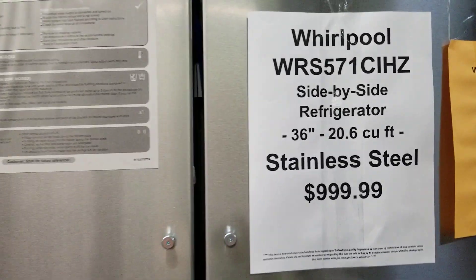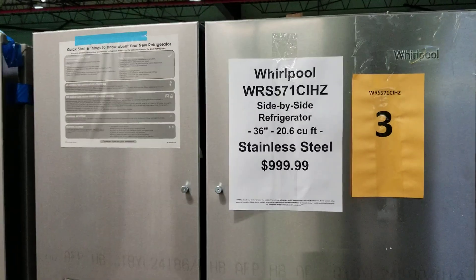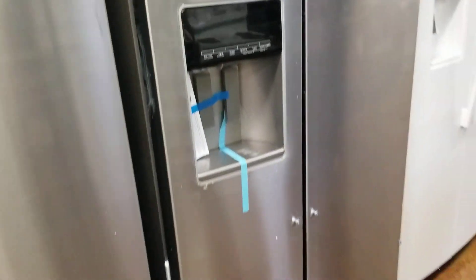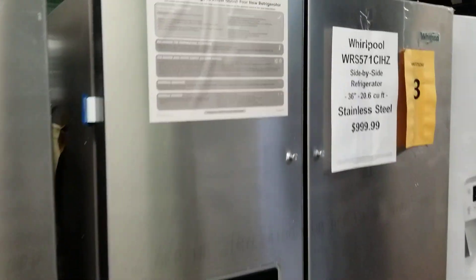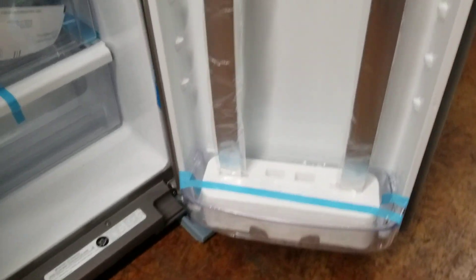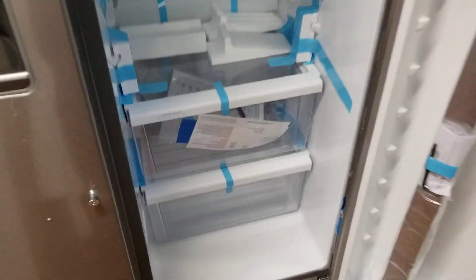Introducing the stainless steel Whirlpool WRS571CIHZ for sale from saferwholesale.com. You've got your water dispenser and ice maker all in one. We're going to go ahead and open it up here for you. It does come with brand new handles as well, and they are included in the sale of this refrigerator.